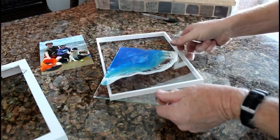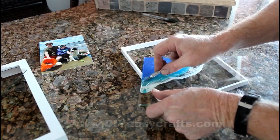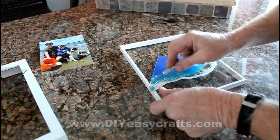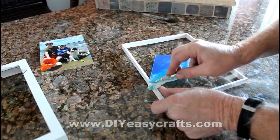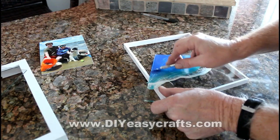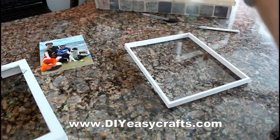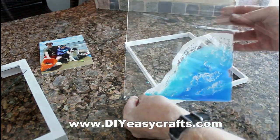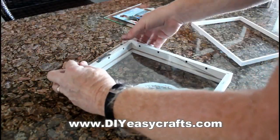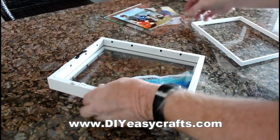After the resin dried overnight, I cleaned up a couple of drips of resin that got onto the back of the glass just with a razor knife, and it was a little bit difficult to get that off. So in hindsight, if I do this again, I'll probably put a little painter's tape right along the edge on the back of the glass. But I'm very impressed at not only how the wave came out, but how well this Maker Epoxy resin attached to the glass.